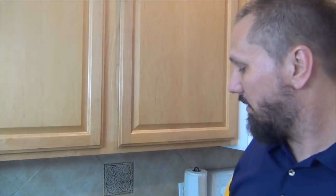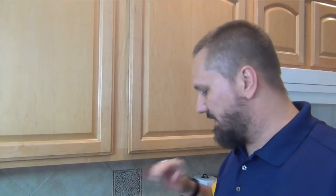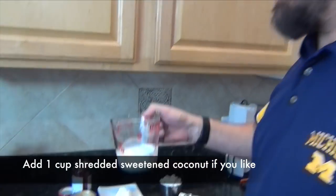Hey everyone, thanks for tuning in. Special welcome back to my subscribers — and new viewers, you should become subscribers too. Today we're doing a really easy springtime Easter special occasion dessert. It's called Ambrosia Salad. I'm not putting coconut in mine; you're more than welcome to add it to yours. I know that's very traditional.